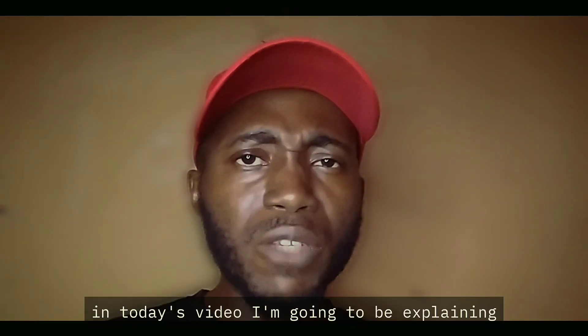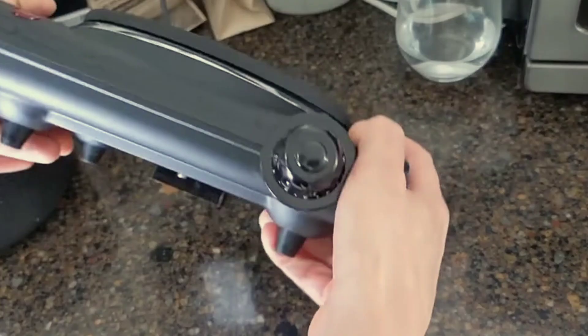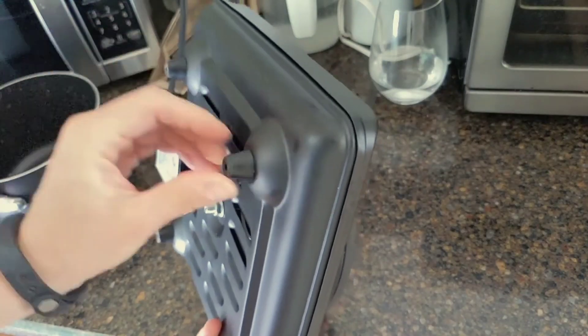Hello guys and welcome to Benedict God's Will TV. In today's video, I will be discussing about hot plates. I will be explaining how they work and what they are made of, so stay tuned.